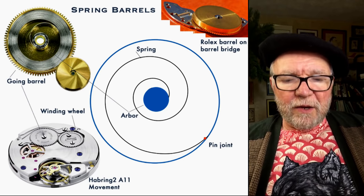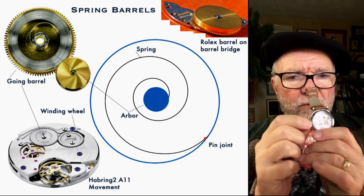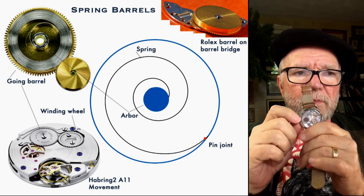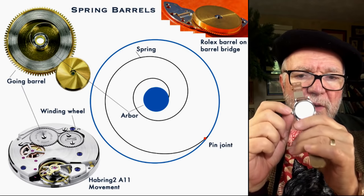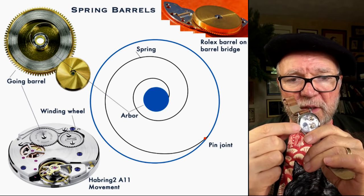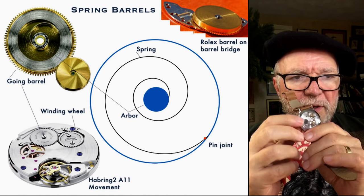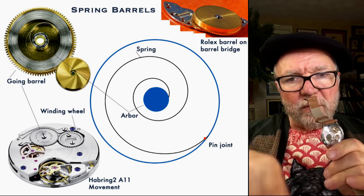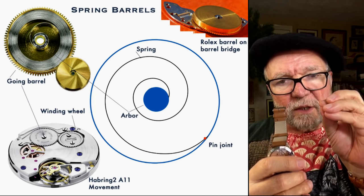When you wind up your watch, what you're essentially doing is turning a wheel called the winding wheel or winding gear, which is turned by the crown. The crown is attached to a shaft that goes down with a pinion gear on it that turns the winding wheel. The winding wheel then turns a wheel that contains the spring, and this increases the tension on the spring.